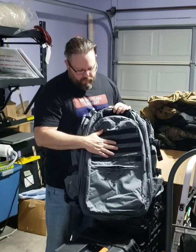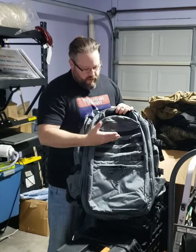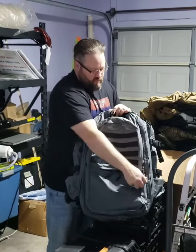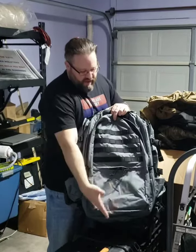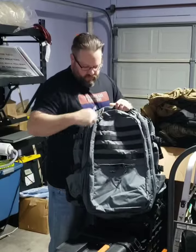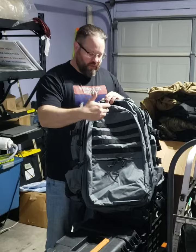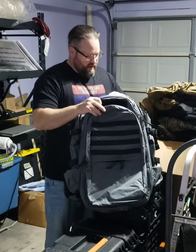So this is the Rock 8, 38 liters. It's gray with black webbing and black trim. This is a full pocket, and this is a half pocket. Just wanted to show you some quick features. We were shooting for Masked Gray — if you're familiar with London Bridges Masked Gray — this is about as close as we could get.